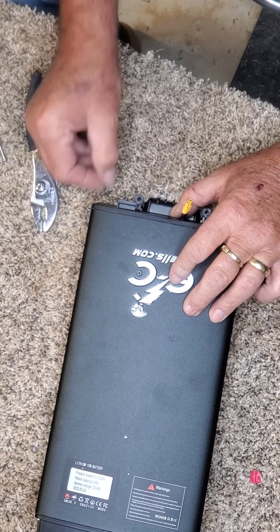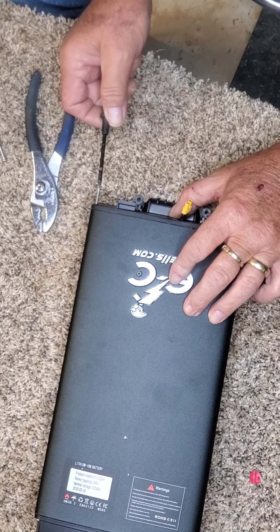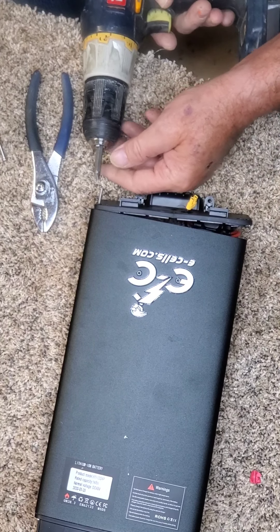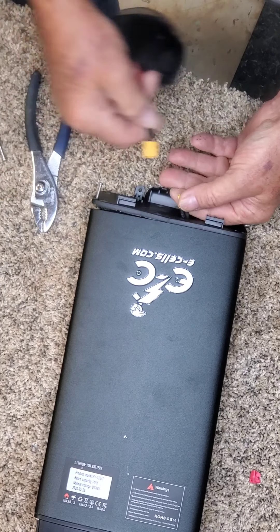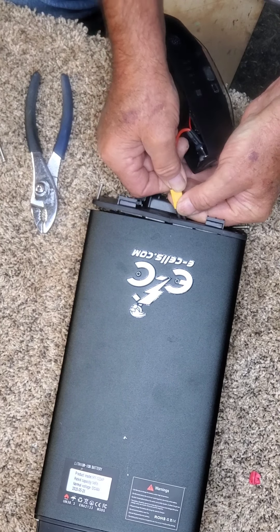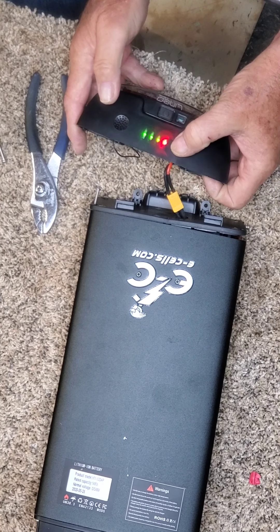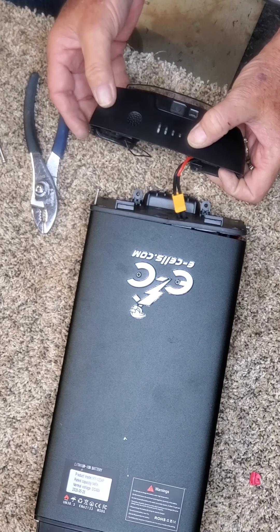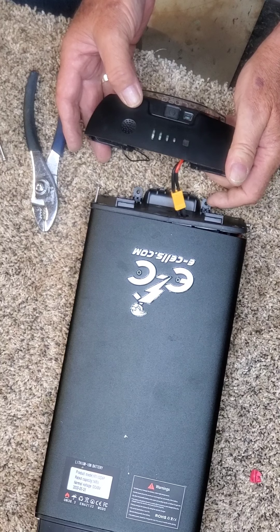Go ahead and install the screws back in to reassemble everything. Let me show you before we screw this back up — now we have a charge indicator, and we have the toggle. You can see it's off, and now it's on. We have a working battery.